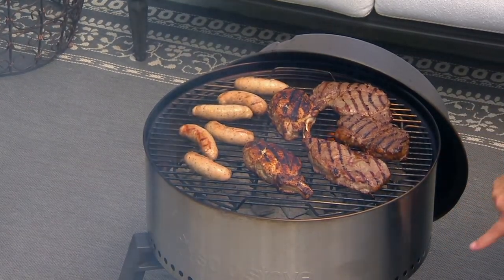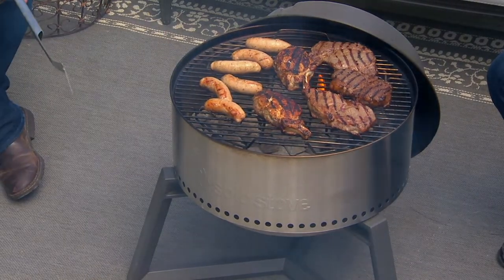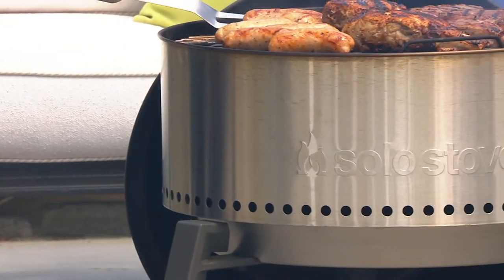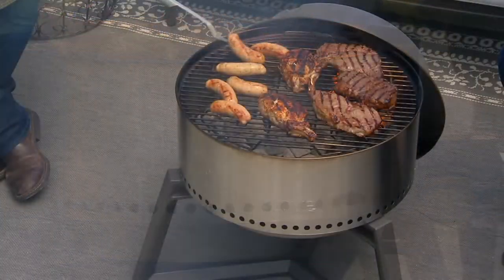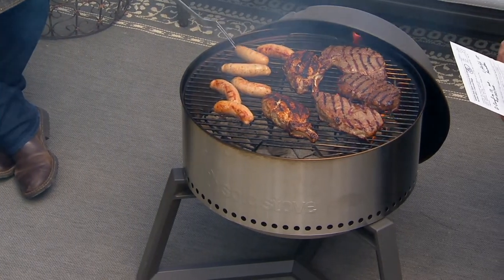This also has holes all the way around the bottom. This is called 360-degree airflow, and that allows the briquettes to fire and burn very evenly. It also keeps everything well ventilated. With charcoal grilling, you do two things — you either stoke it with oxygen to make it hotter, or you choke the oxygen to cool it off. I grew up on charcoal grilling.